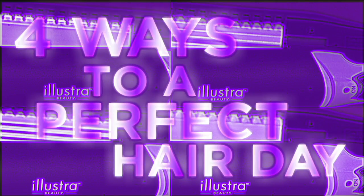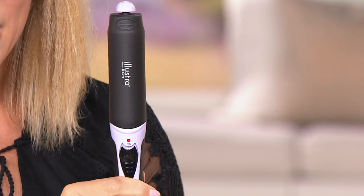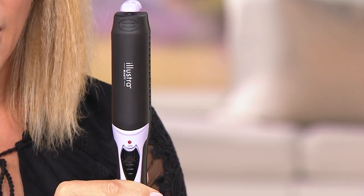Our theme is four ways to a perfect hair day — whether it's a perfect, fabulous, or super fun hair day. You can achieve it with this tool at a really incredible price. Why can you get this at such a good price? Because we own this brand, Illustra, and we completely cut out the middleman, passing those savings on to you.